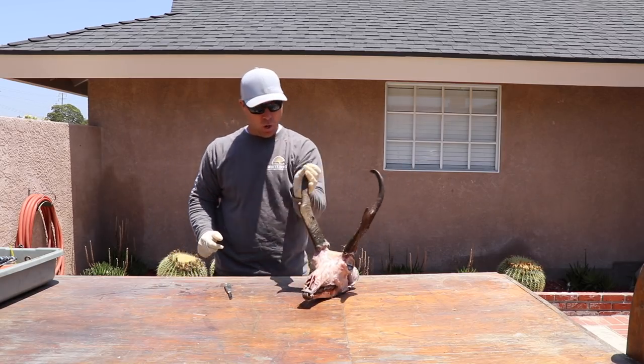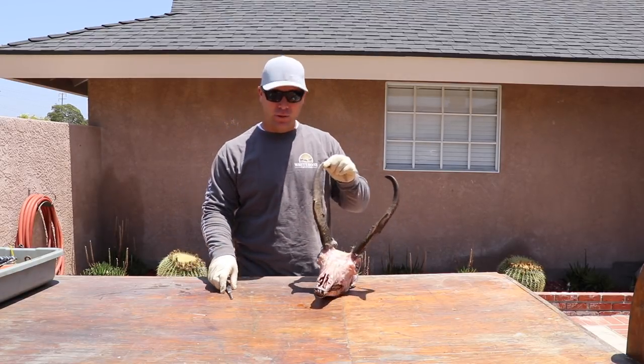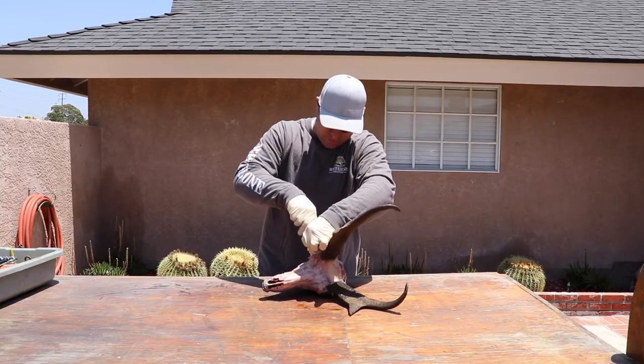What's happening y'all, welcome back. Today we're gonna do an antelope. I've already done an antelope on a previous video but I figured I'd give you a little bit better look.